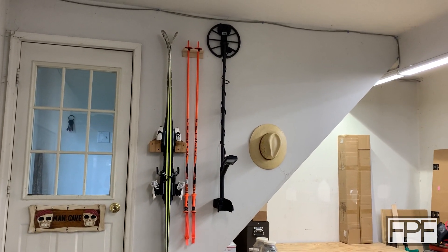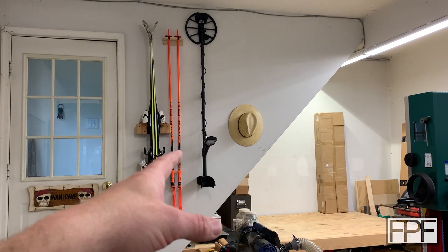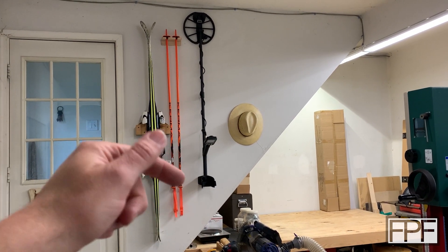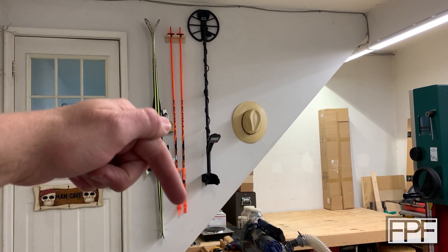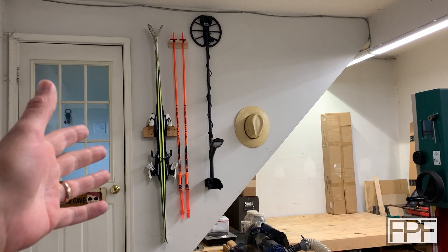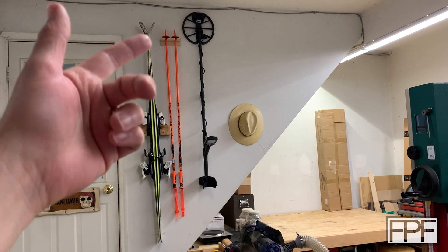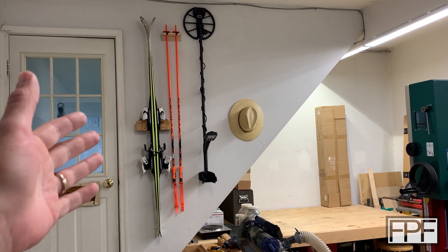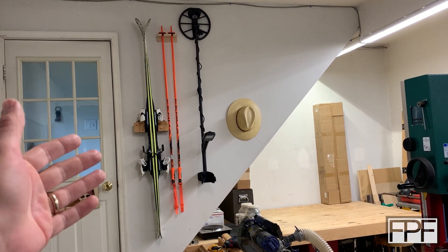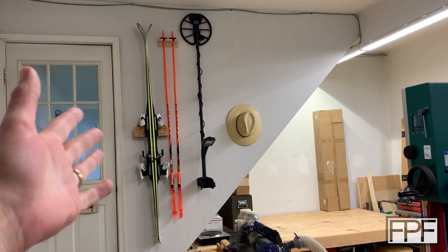Yeah, it looks pretty good — I'm pretty happy with that. If you're interested in the STLs for this, and you've also got one of these Nocta macro metal detectors, they'll be on my site, fpfdesigns.com, linked down in the description. As always, thanks for hanging out with me in the shop this week. I do a new video like this every single week — sometimes it's as simple as hanging something on the wall, other times it's a totally from-scratch design. I always give away the STLs for free. If you're into that sort of thing, consider hitting the subscribe button and I'll see you next Friday.